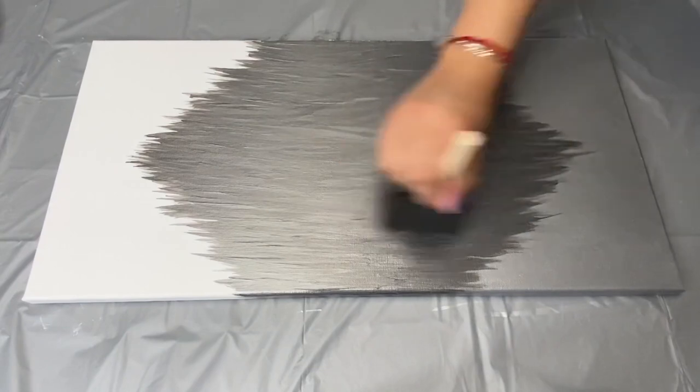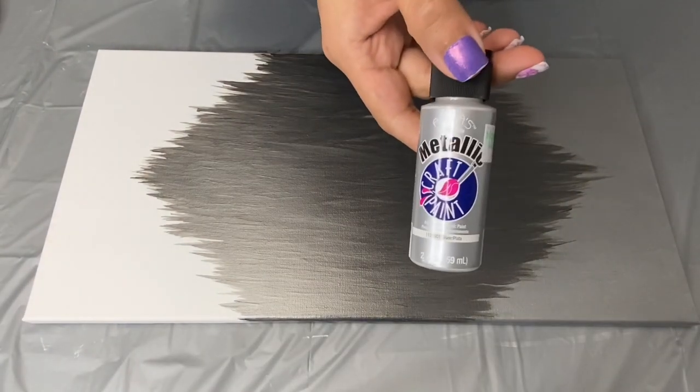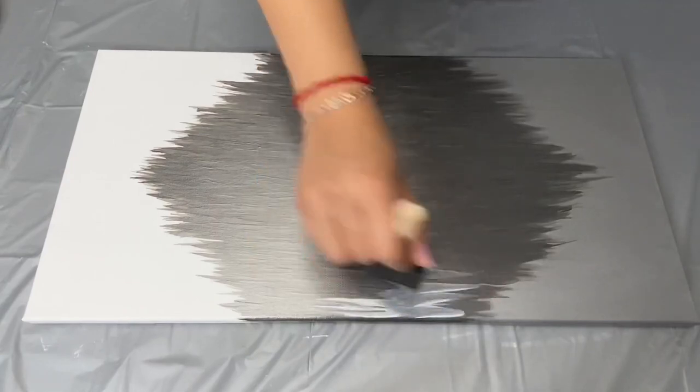Once that paint had dried, I used this metallic silver to paint a smaller diamond inside of that one. And I also did a total of 3 coats of paint.